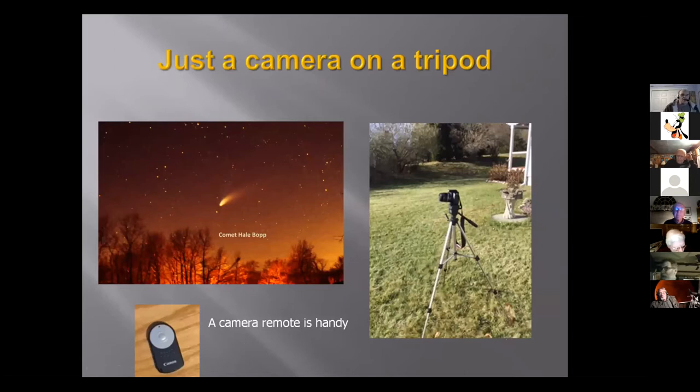This is something I've done off and on over the decades — just take a camera and put it on a tripod. This is a photo of Hale-Bopp. I actually took this with a film camera, probably 30 years ago. It's just a camera on a tripod, really handy, and you can take neat pictures. We haven't had any really good comets in a while, but this is a great setup for comets.